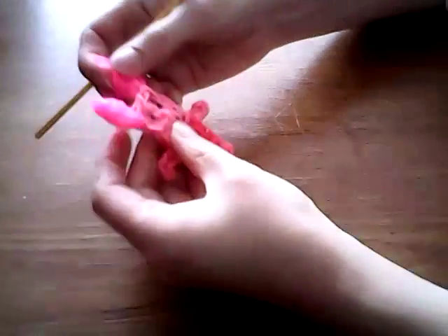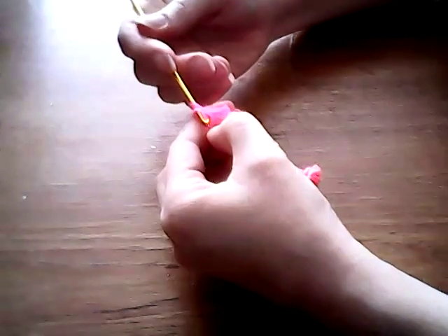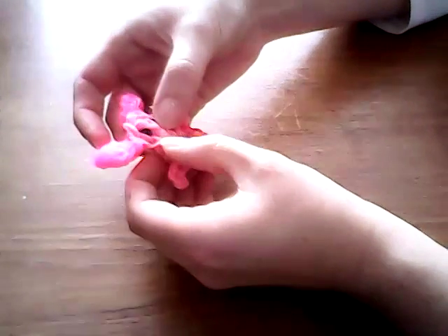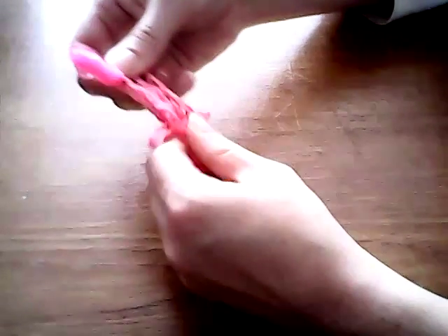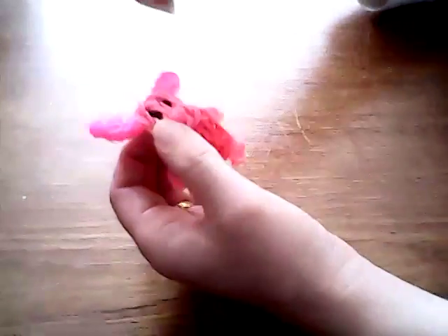Once you've taken him off your loom, I'm just going to tuck this band that came free away again. Make sure that these two bands at the top that you've just tied off are secure. Push his eyes through, push his snout through — you may have to manoeuvre the bands and pull it through, but it does come through. Straighten out his arms and legs, make sure they're not curved. Find his nose — wherever it's gone, there it is. And there we have our Piglet!